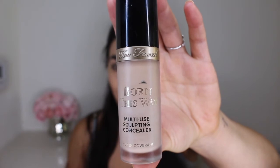To carve out and clean up my brow today, I'm gonna be using the Born This Way concealer. I'm just gonna take a brush and carve out the bottom of my brow, and then blend it down into my eyelid.